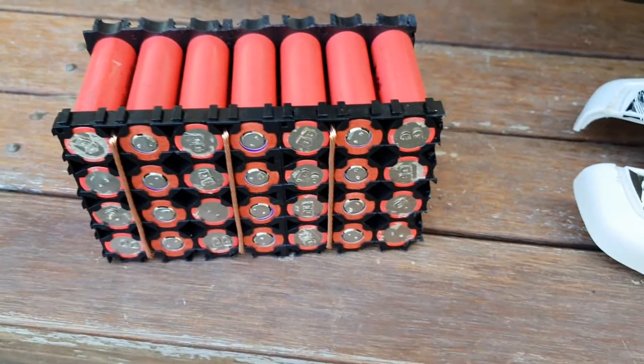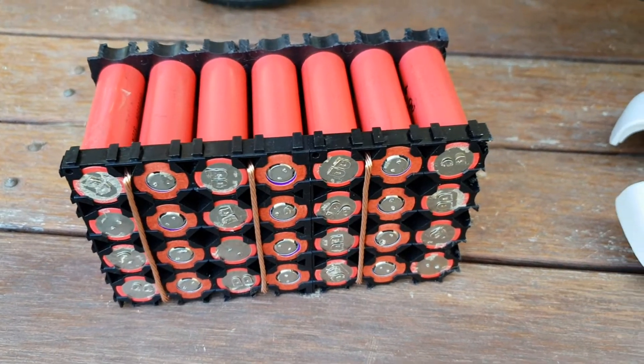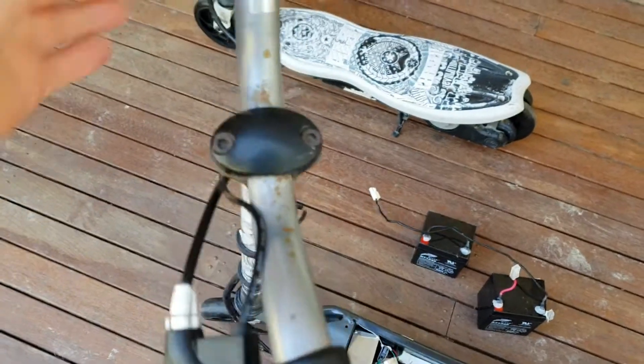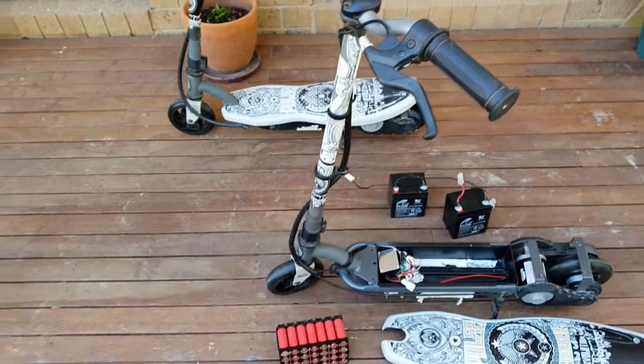So I'll share the videos as I go along building these packs. I'll do this one and I think I might build a 30Q pack for the next one — that should last a very long time in one of these little things. They've just got a rear handbrake and a throttle, so yeah, it'll be a bit of fun guys — just thought I'd bring you along for the journey.